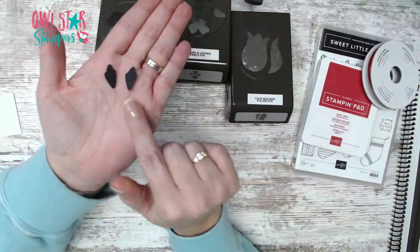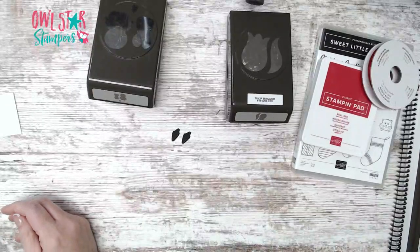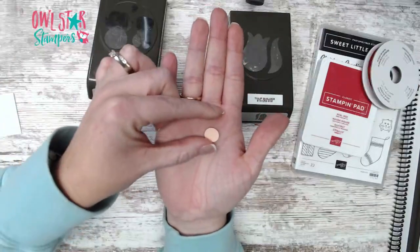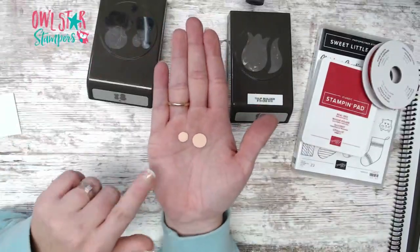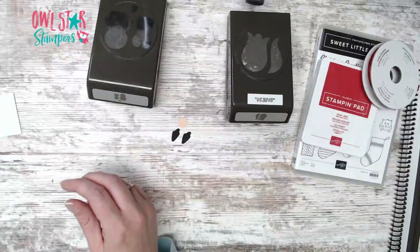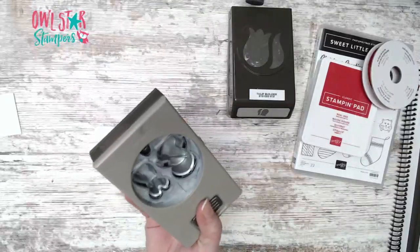Let's start building our gnome. First, I punched out two of these in Basic Black from the Flowers and Leaves punch — those are the little feet. Then I punched out in Petal Pink a half-inch circle punch for the nose. You could also use the circle from the die set — it's a little bit smaller but you do have to snip the connected end. I also have my label for my sentiment with a little stitching around it.